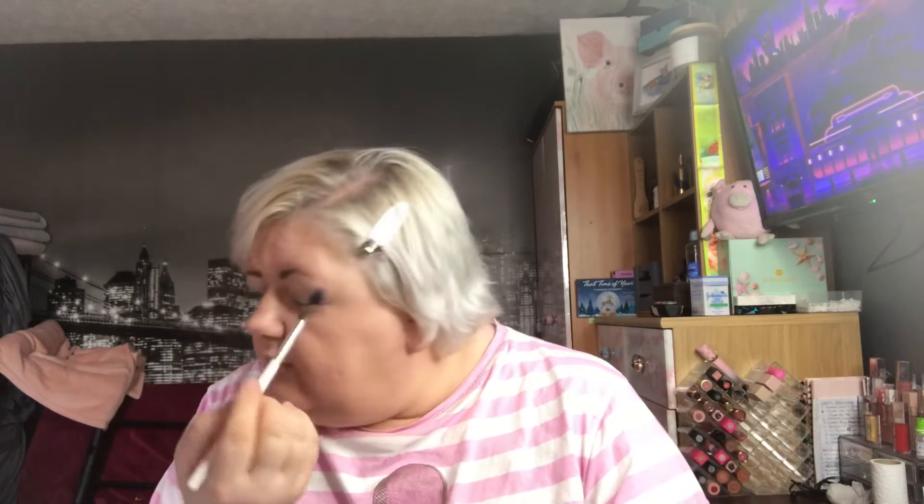So my mirror is here as you can see a bit of it. I will start — I'm going to start with the darker colour first for a change.